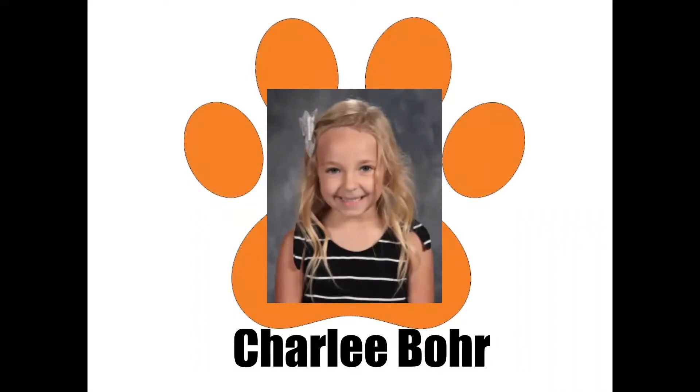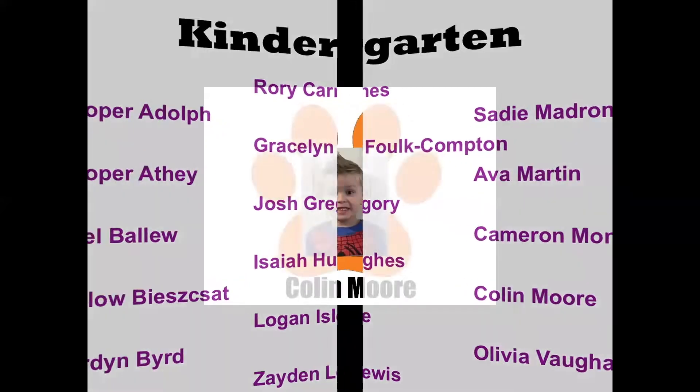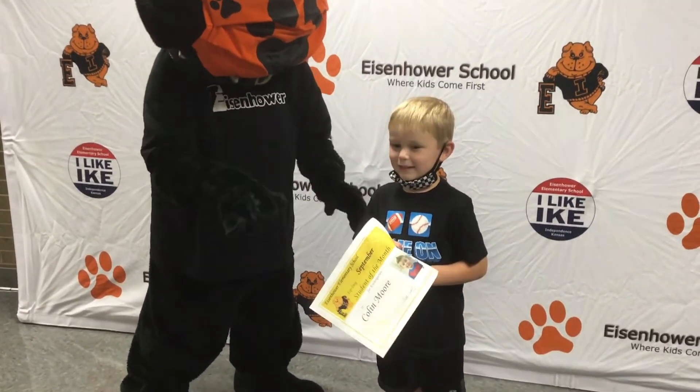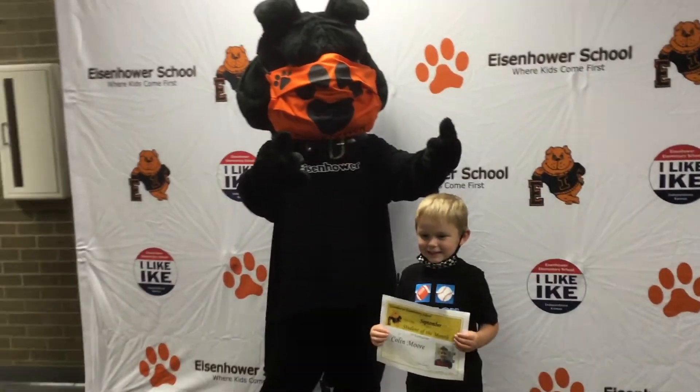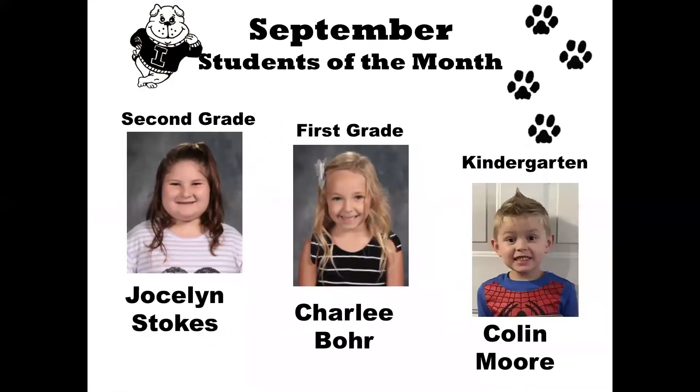Our kindergarten nominees are Cooper Adolph, Cooper Athey, Axel, Willow, Jordan, Rory, Gracelyn, Jocelyn, Josh, Isaiah, Logan, Zaden, Sadie, Ava, Cameron, Colin, and Olivia. Let's give them a great big hand. And our kindergarten student of the month is Colin Moore. Congratulations, Colin. And congratulations to all three of our September Students of the Month. All students that were nominated will be receiving a certificate from their teacher.